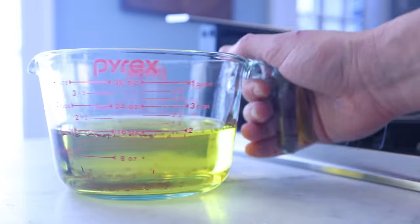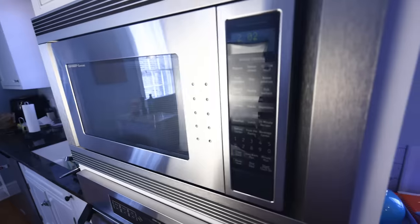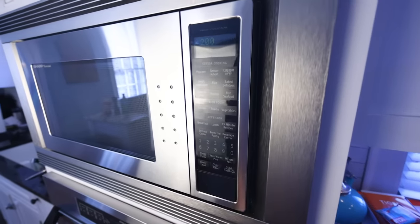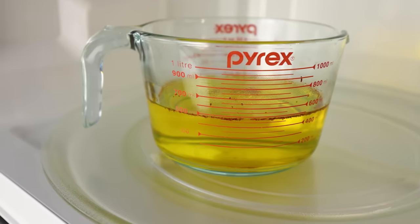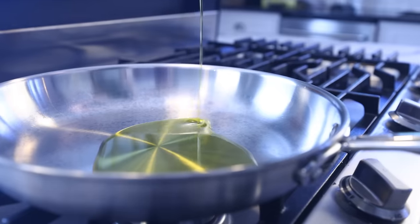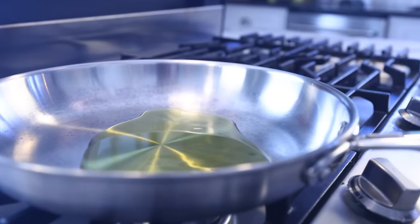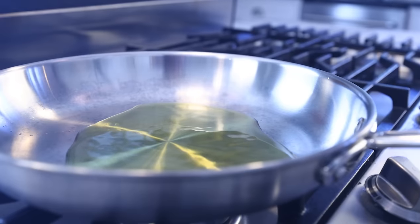I'm just gonna heat this for a couple of minutes in the microwave. Tradition has it that steeping the saffron in hot liquid will help you extract more out of it. It's going into hot liquid anyway in the pan, so I'm not convinced this makes a big difference — but it's easy, especially if you use the microwave. Pan is already hot, in goes some olive oil. And really, if you're using anything other than a real paella pan, you are making a mini paella.